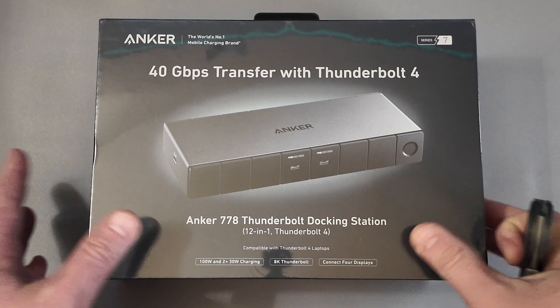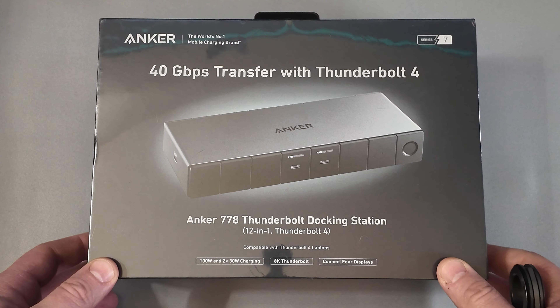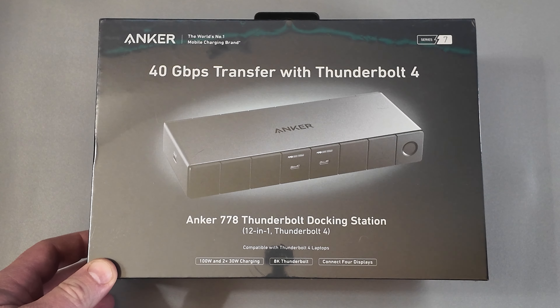All right, cool, we've got audio. Hi everybody, this is Mike with Accounting for Cycling. Today we're going to be going over my new docking station for my more work-focused area.